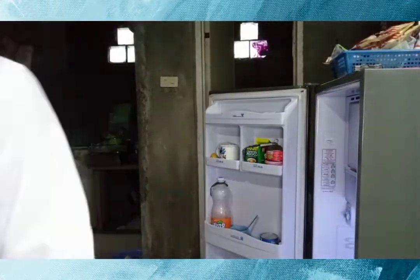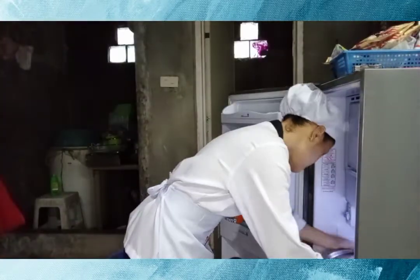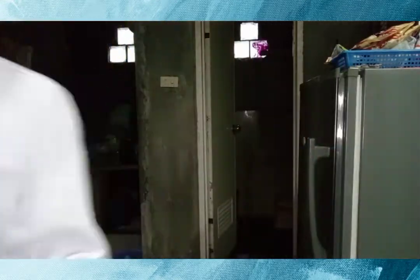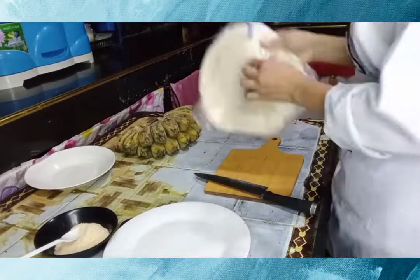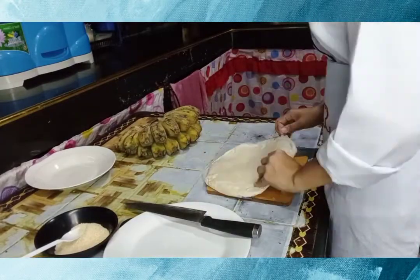Refrigerate until ready to serve. Once we are done making our coffee jelly, let's start now to make our turon.